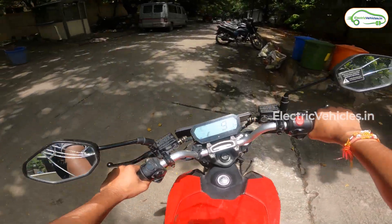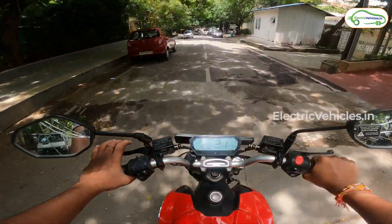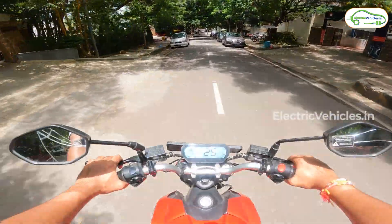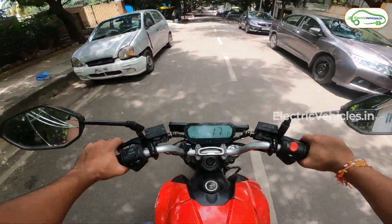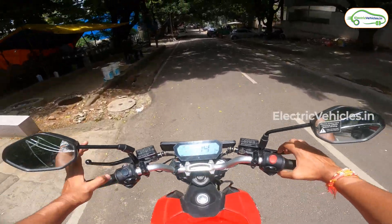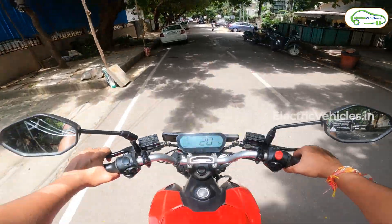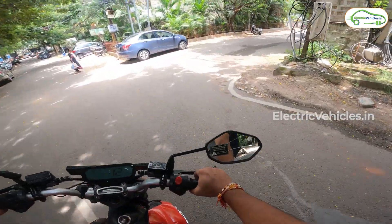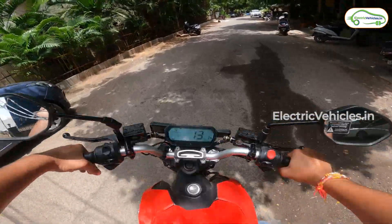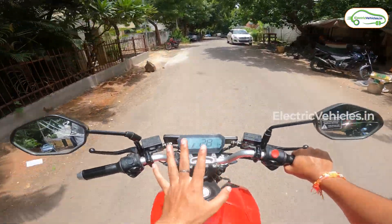Another feature that some say is a gimmick but others vouch for is the sound this motorcycle can generate. You can toggle between 4 different sounds, which can be controlled via the application, and there is also the possibility to turn it off completely for those who do not like it. This sound is generated by a speaker located at the bottom of the motorcycle, and some users have complained that this speaker is not very long lasting — something to keep in mind.